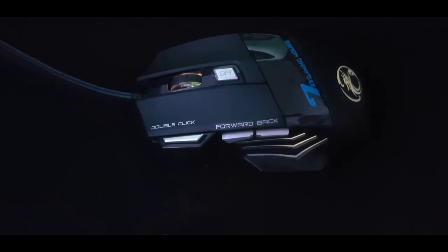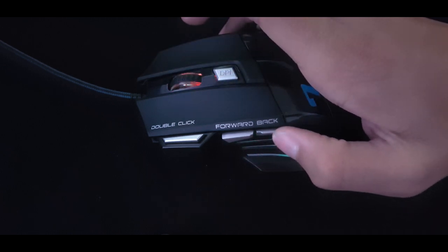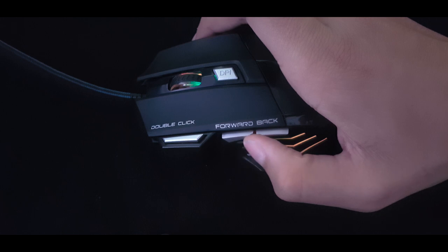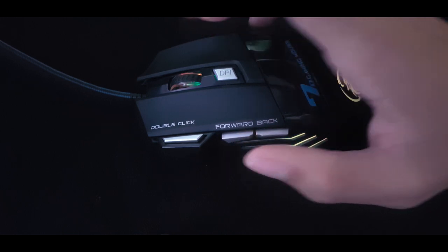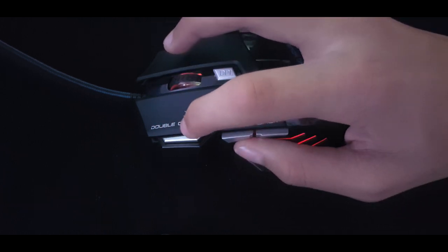The backwards and forwards buttons can't be configured in software, but they can be configured in game settings. Outside of games, the only use for them is going back and forth between tabs on my browser, but even then I don't use them at all. The backward and forward buttons felt flimsy at the start but fared very well in-game playing Fortnite — I'll include a clip of me using them at the end of this review.